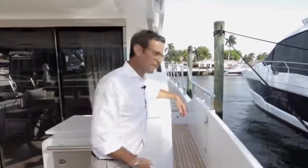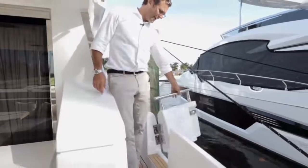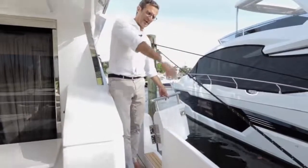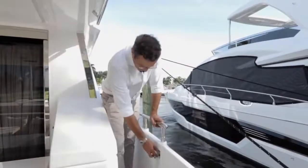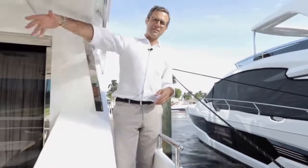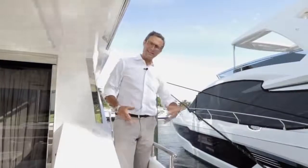Conveniently located side boarding gates are on both sides of the boat. Specifically for the Americas market, these are very convenient because of side-dock docking — you put your ladder up and come in and out through these gates. In Europe, where stern-in docking is more typical, you use the gangway. The 66 Flybridge has both options, covering different docking styles worldwide.